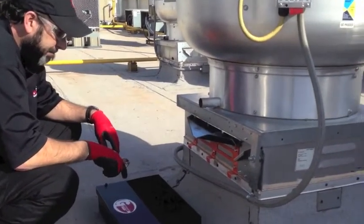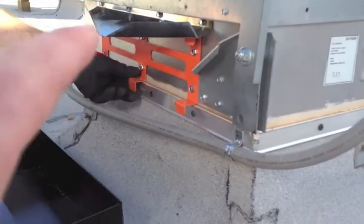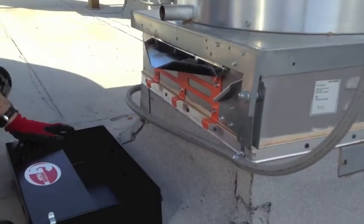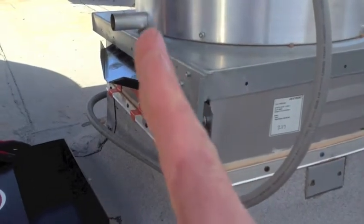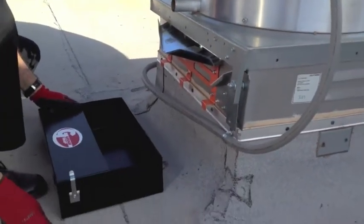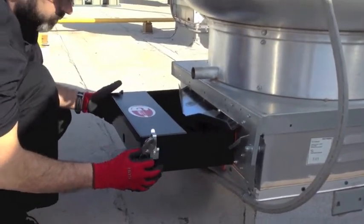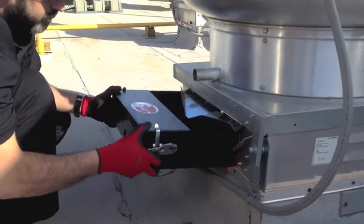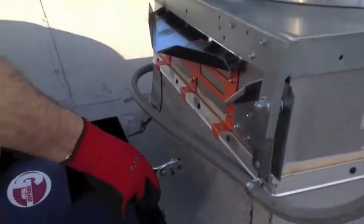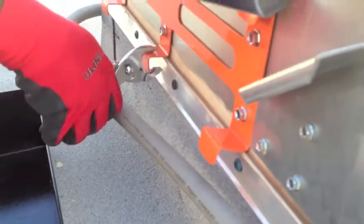I wanted to mention a couple of key features with the flush mount mounting bracket we use, which is the orange bracket here. One thing that's really nice about this is that sometimes your curbs come out and don't necessarily sit nice and straight. When you put your rack system in place, you may find that the curb makes it run downhill or uphill. The way we've developed these feet is, if you come in and pry up on them...